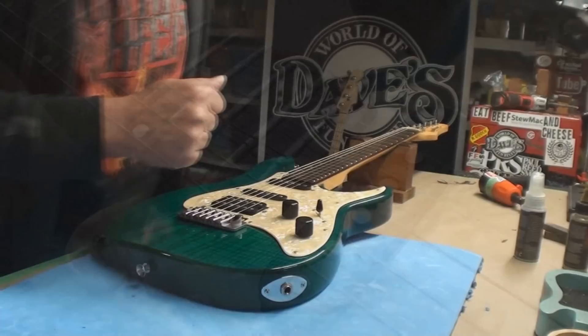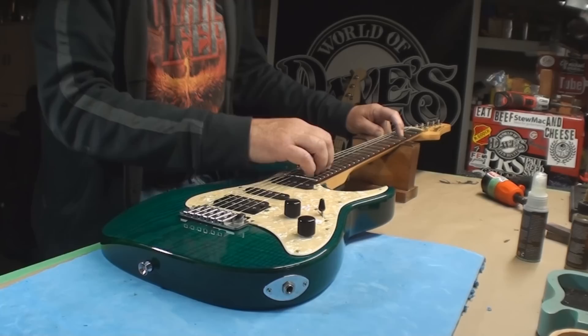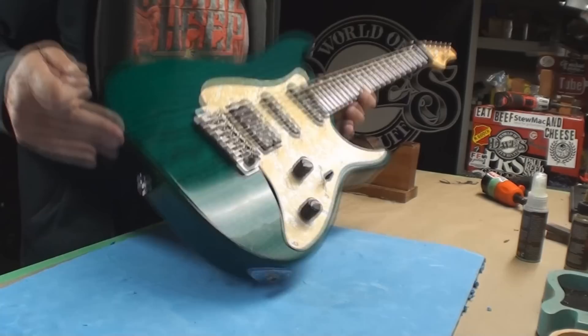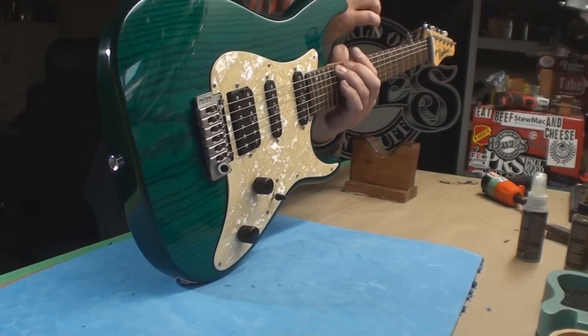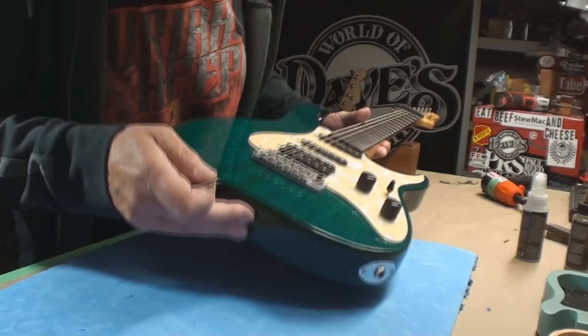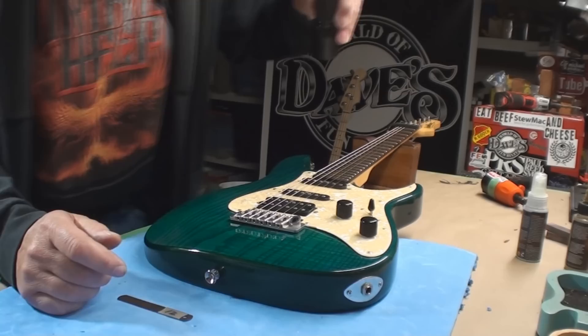First of all, let's find out if the almighty truss rod actually works. Let's have a look at the old neck straightness. Big honking frets on this thing — wow, big honking frets. I'm somewhat impressed. Right now the neck is not straight enough — it's close.